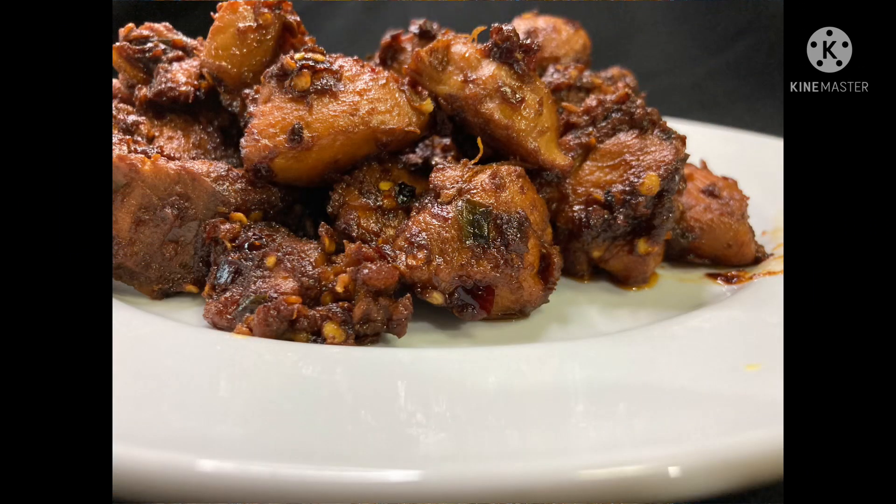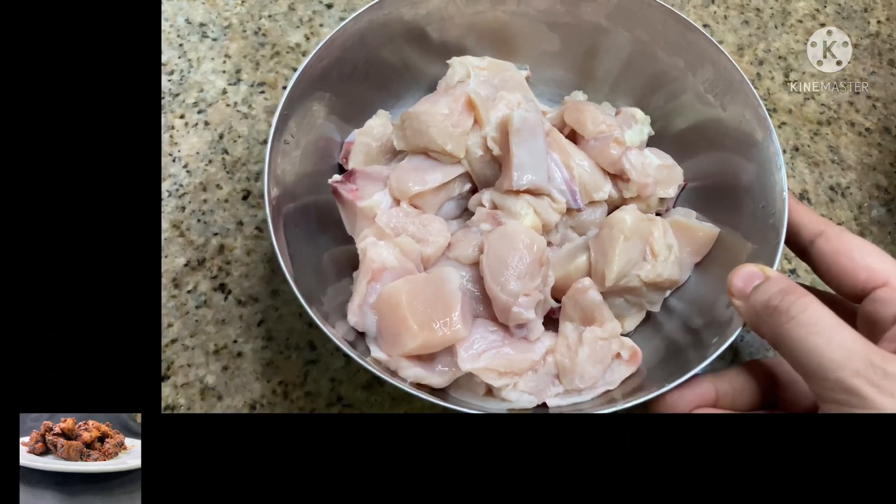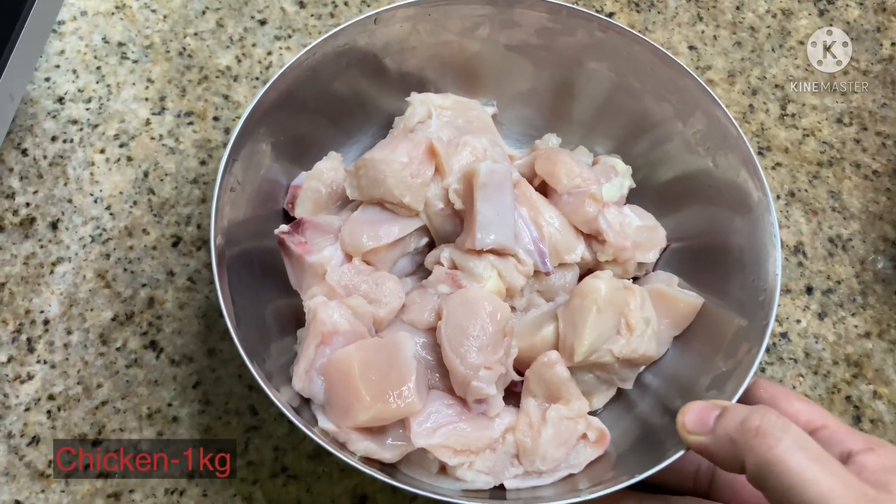Let's make a chicken with 3 ingredients. This is the boneless side of the chicken.